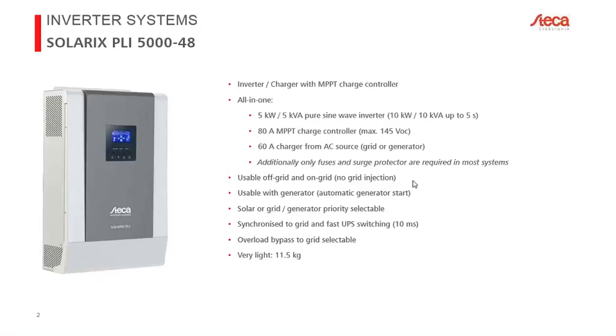It can switch back and forth within 10 milliseconds — very quickly. To date we have not found a load that cannot handle 10 milliseconds. An advantage of not mixing sources is that we are never working in parallel to the grid. In many countries today you need extensive certification to work parallel to the grid, fulfilling grid injection requirements. This device cannot do that — it can only act as a pure load.